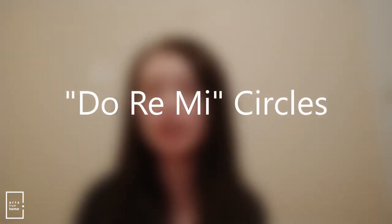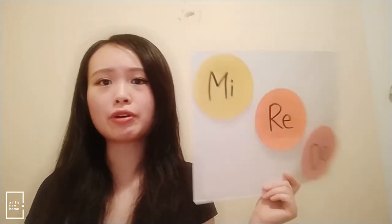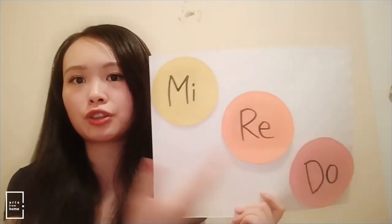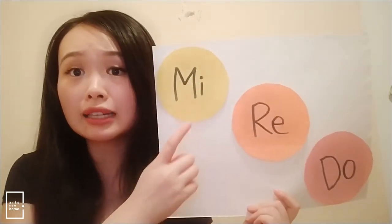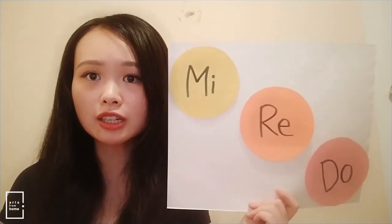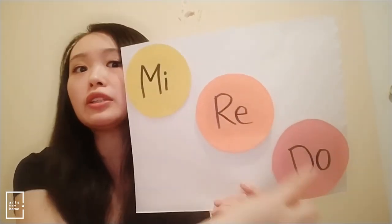To connect the moving and the solfege singing with notes on the page, I've used my big do-re-mi circles right here. In the past few weeks, I've been taping them up on a page. So for example, if I'm teaching Hot Cross Buns, these are the three that I've used — mi, re, do — and I point to them as I teach, and then as my student repeats it I also point to them. It's good to have this visual reminder, especially for students who are just starting out with solfege.